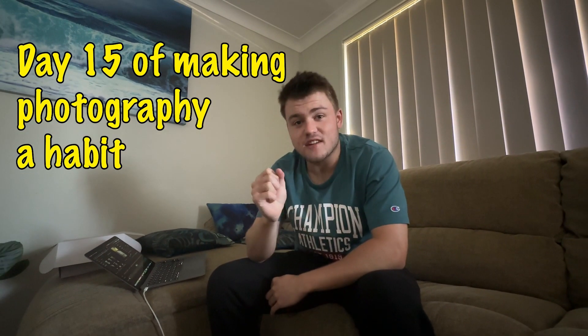Today is day 15 of making photography a habit. I don't have a lot of time, so we're going to be setting up a quick and nice easy scene to make a mood. This is going to be like a work mood sort of photo.